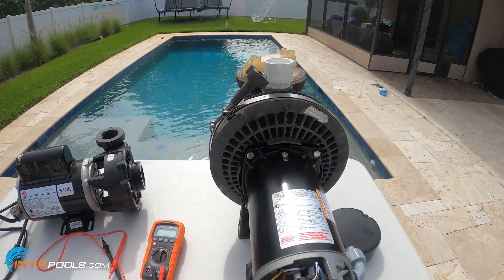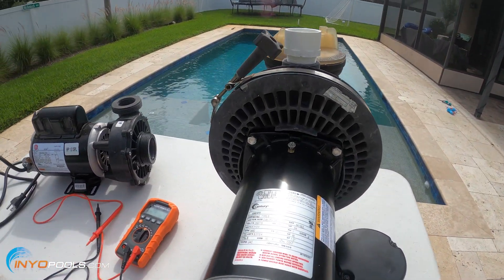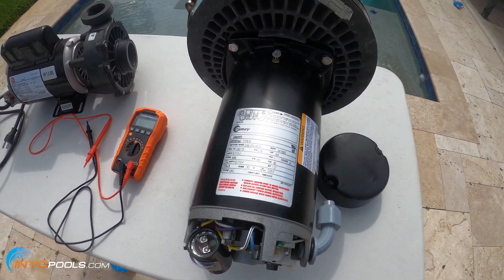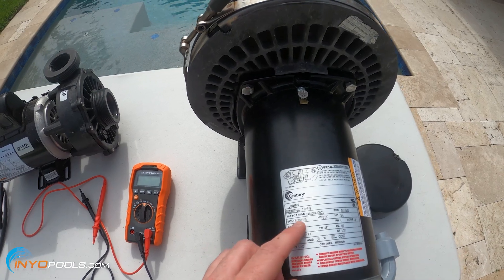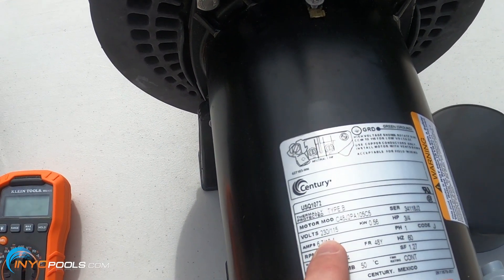On pool motors, especially the lower horsepower — three quarter, one, and one and a half — you'll notice that a lot of them are dual voltage. So this one's dual voltage; it says 230/115.